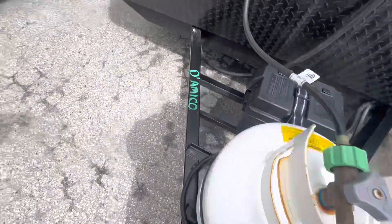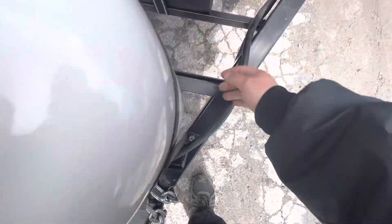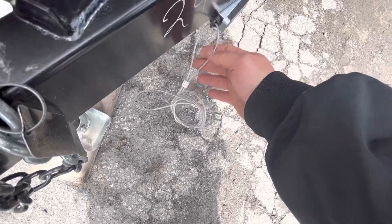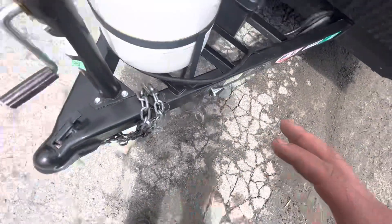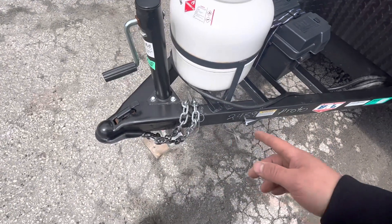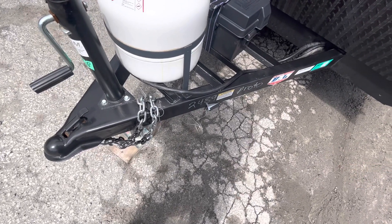Then you have your seven-way right there for your lights and brakes. Then you have your breakaway cable which is connected to a pin in this box. If for some reason this came disconnected, that pin would pull out — it's basically like an emergency brake, so it'll lock up the brakes on the trailer.